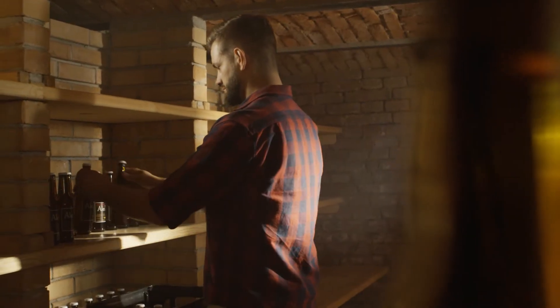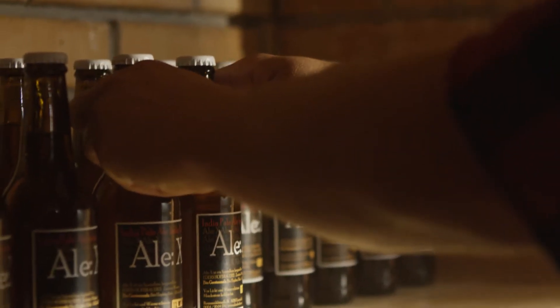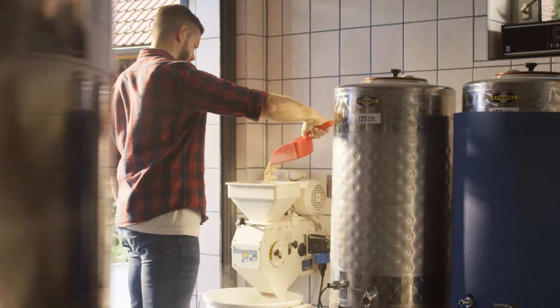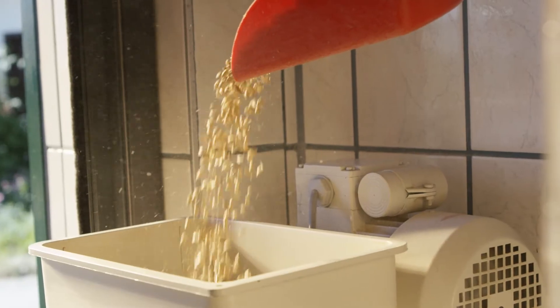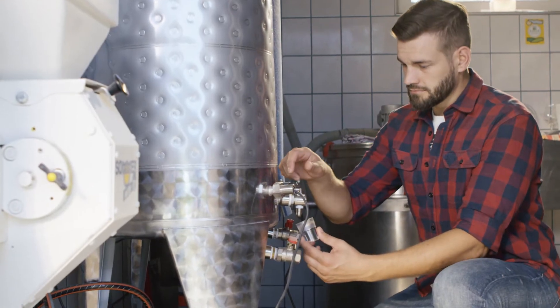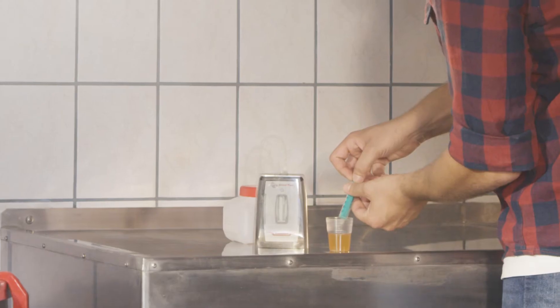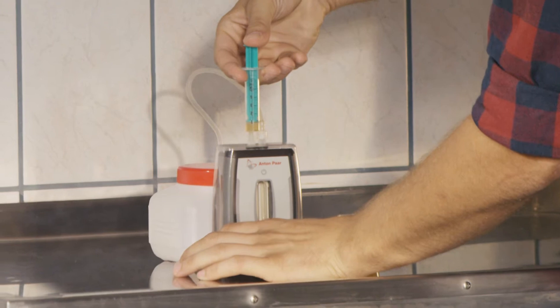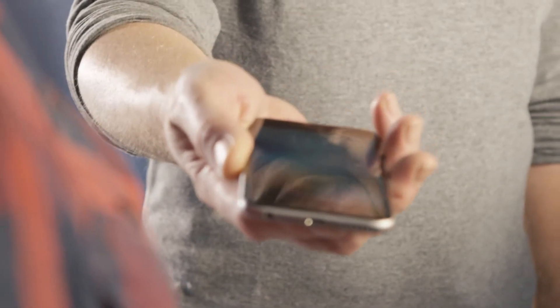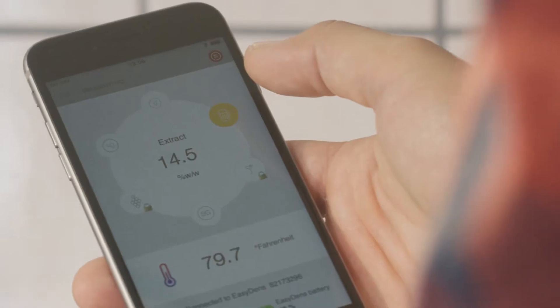When you craft your own beer, you want it to be the best. You take the most excellent ingredients, you dedicate every second of your time to it, and you use the right tools. With the help of EasyDens, a handheld density and concentration meter developed by Anton Paar, you are now able to monitor the fermentation process of your beer with digital accuracy.